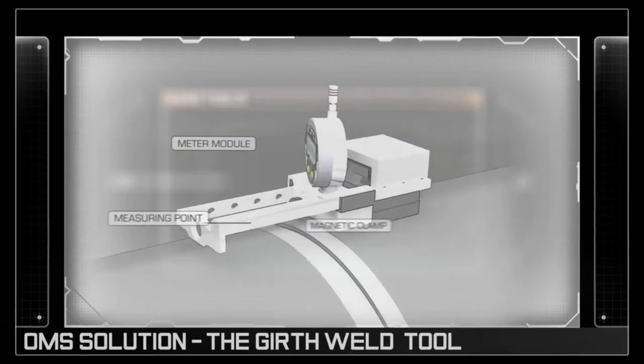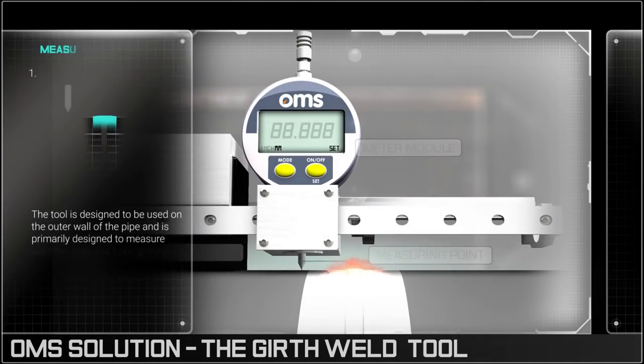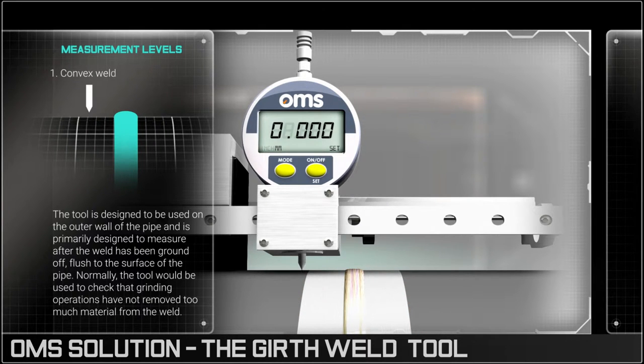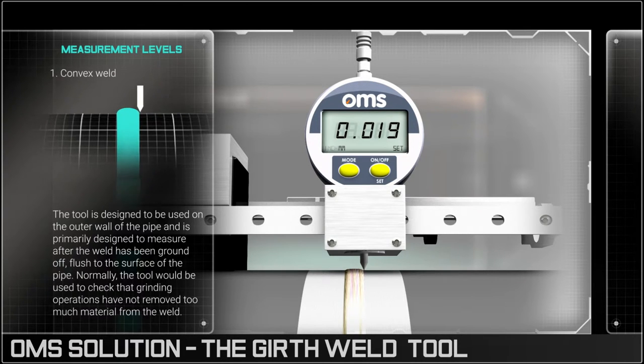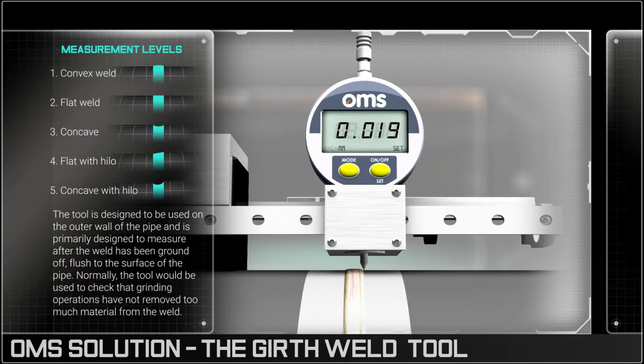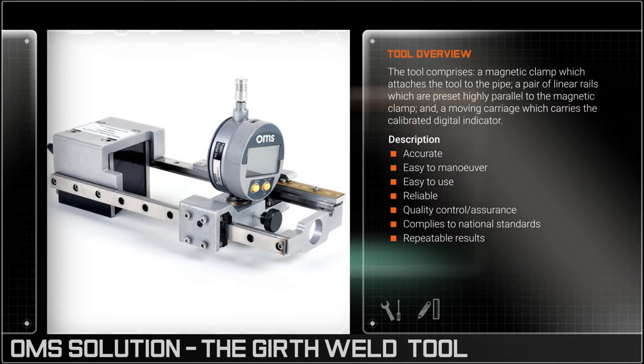The unit is equipped with a highly sensitive probe which acts as a measuring point. As it passes over the weld, the positive or negative measurements will ascertain the profile and degree of deviation, enabling the operator to evaluate the integrity of the join and mitigate the potential risk of weld failure.